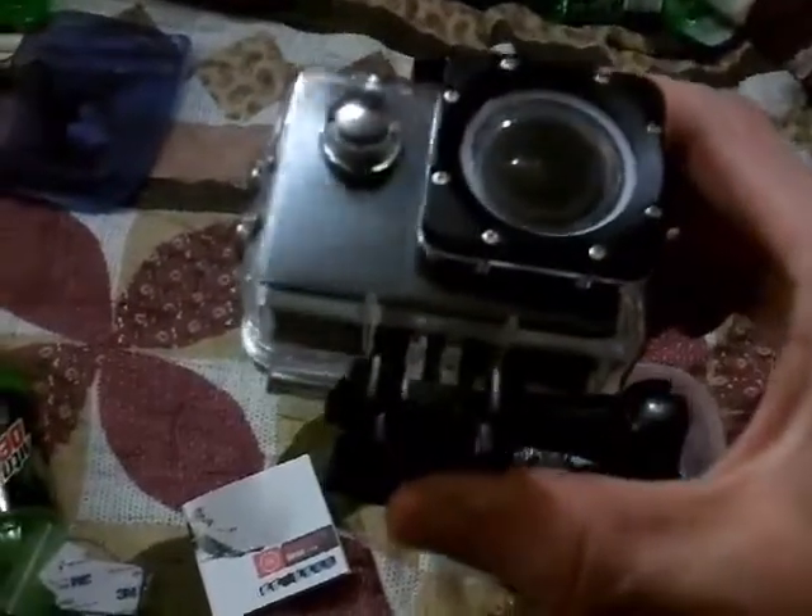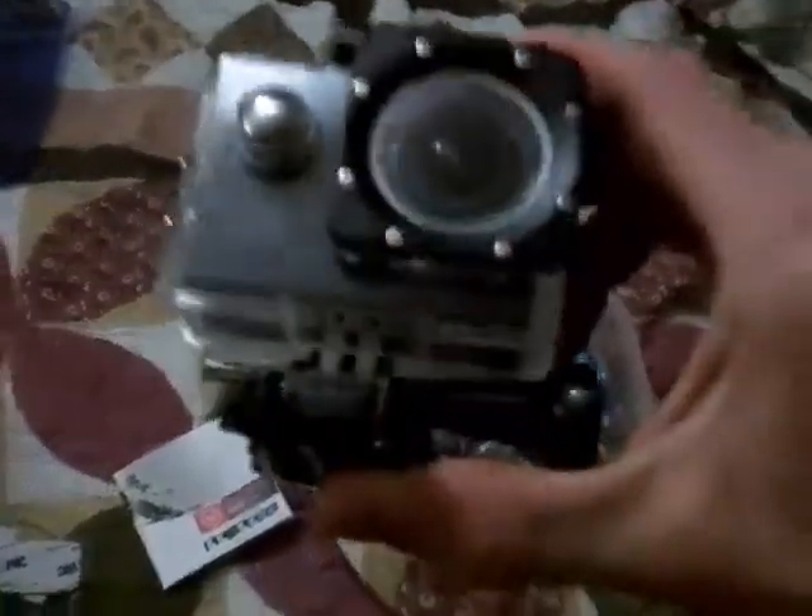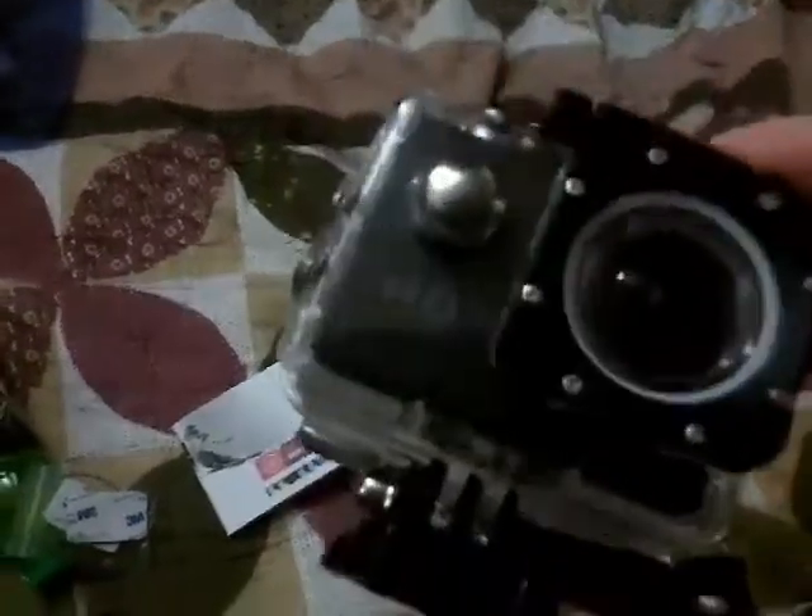Hey, what is up guys? I'm going to do a video on the DCC action camera for all you guys. I was telling you about the information on getting one — I actually got the action camera today.